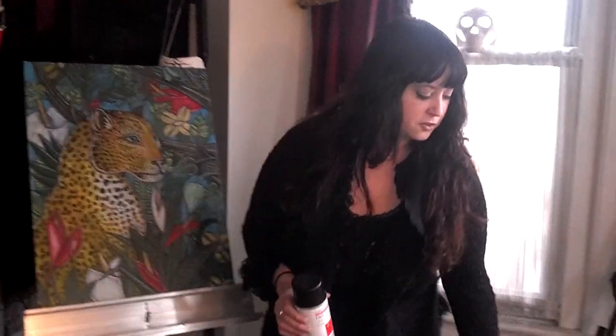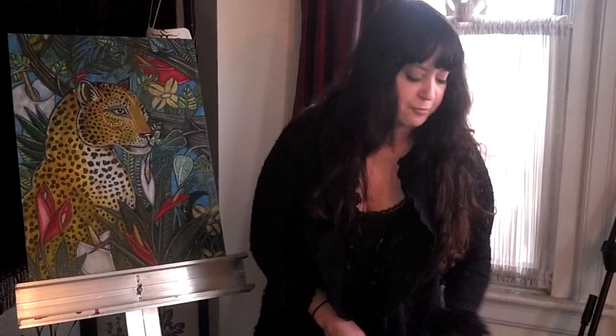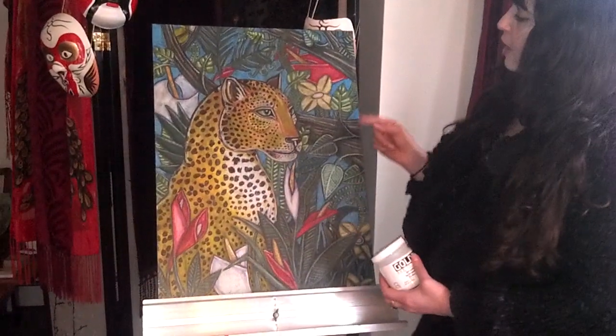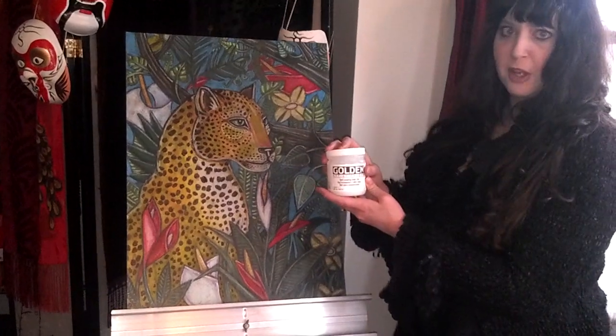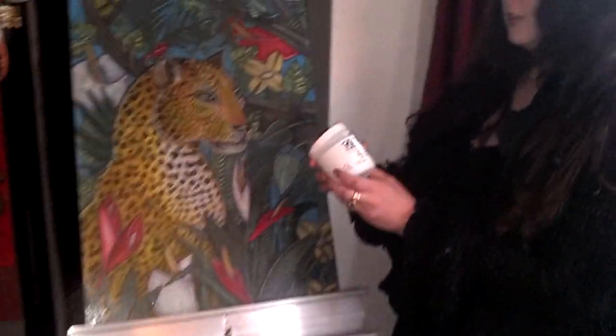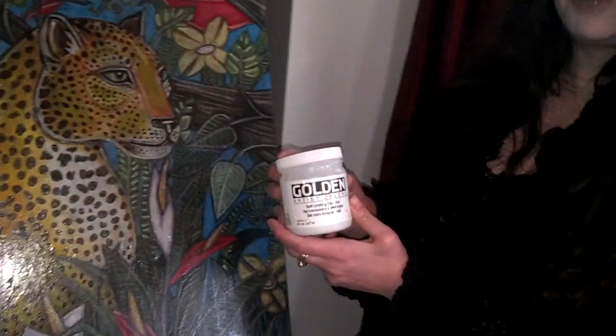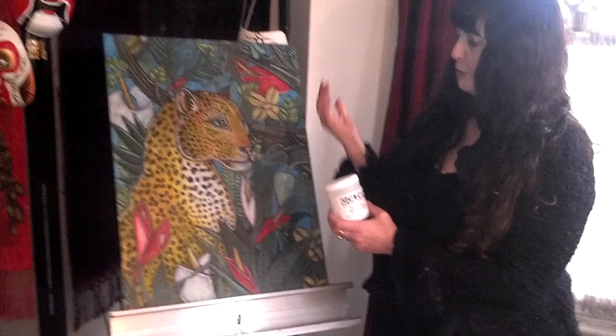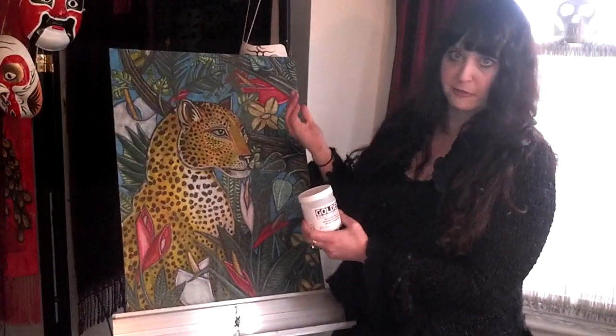I also like to incorporate some gel medium. If I'm going to be showing the piece in a frame but without glass, I like to put some gel medium on top over that as a kind of a glaze. You can get matte medium or glossy — I usually go for glossy.